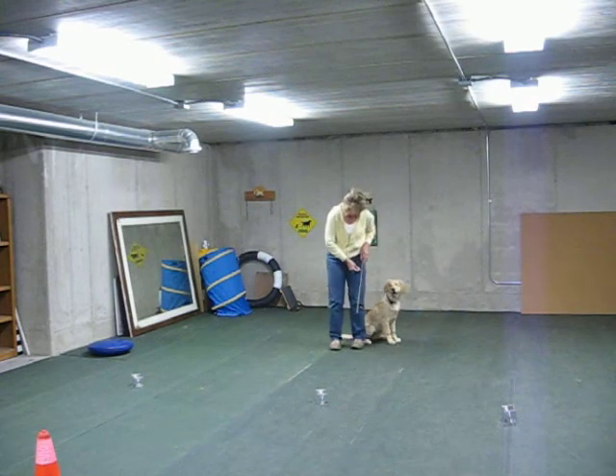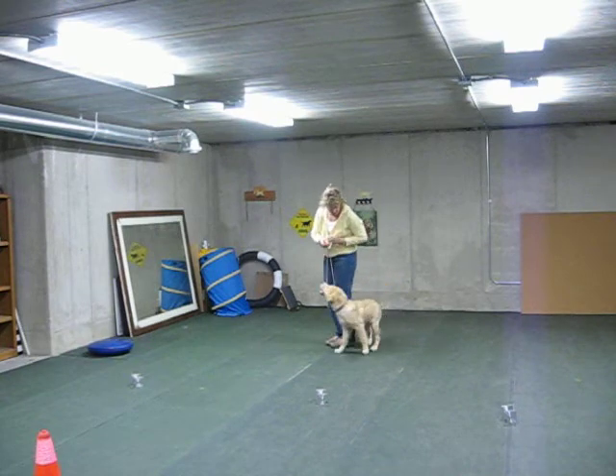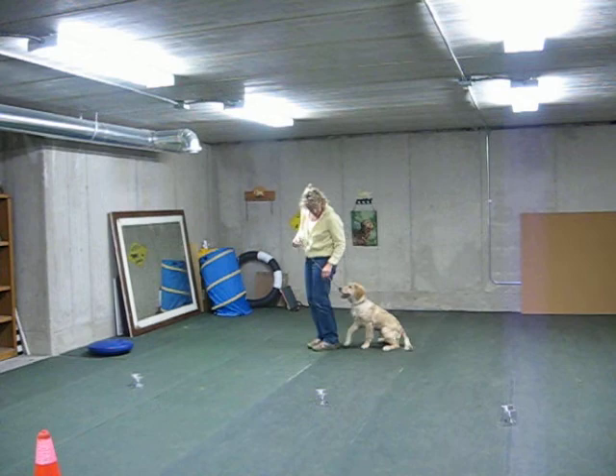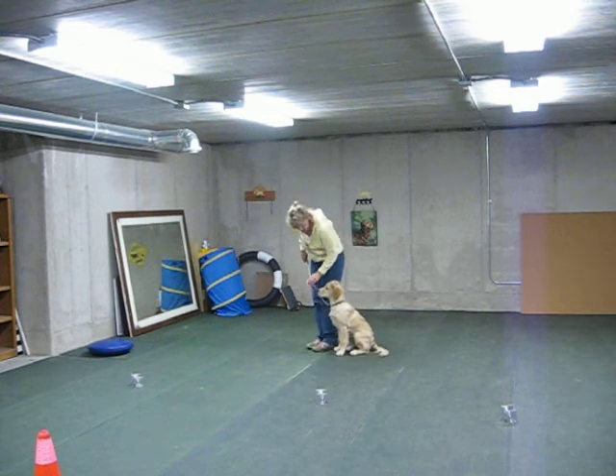All right! Here, Josie, come up. Uh-oh. Sit. Come up. Sit. One, eight.